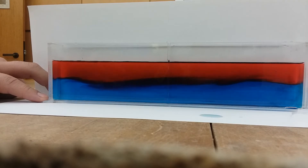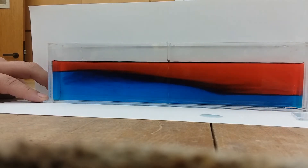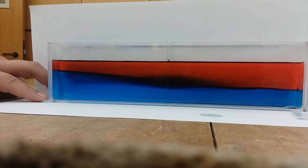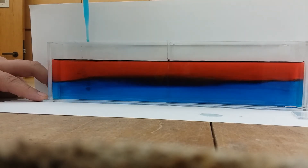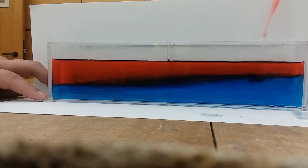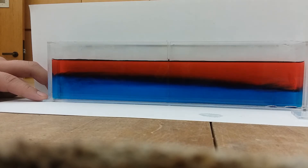Okay. Oh. Okay, where's the dropper? One. Two. Three. And then put the divider back? Are you supposed to put some? No. So do we drop them in and then put them in? No.